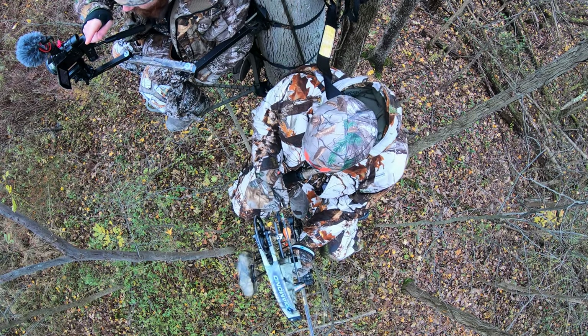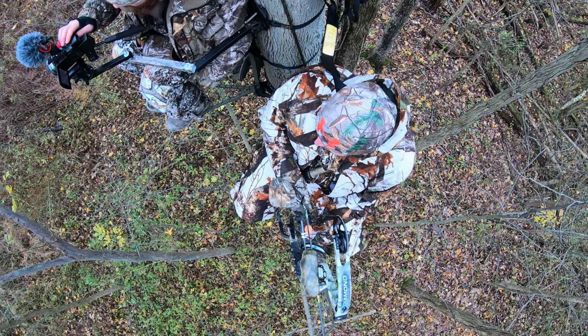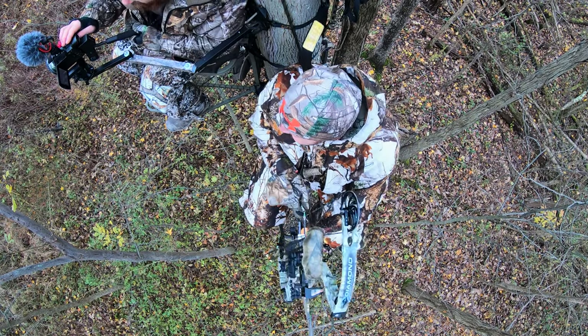This deer came right as we were getting ready to get out of the woods. We were trying to determine whether it was a doe or a button buck, because if it was a doe we were definitely going to take it, but if it was a button buck we were going to let it walk.